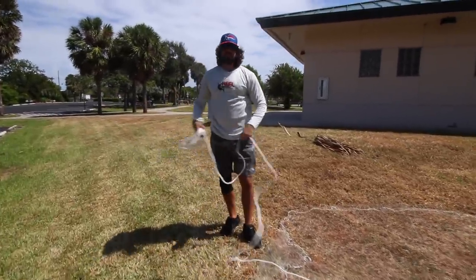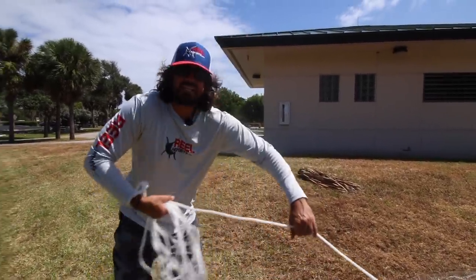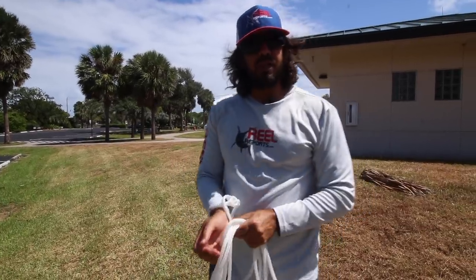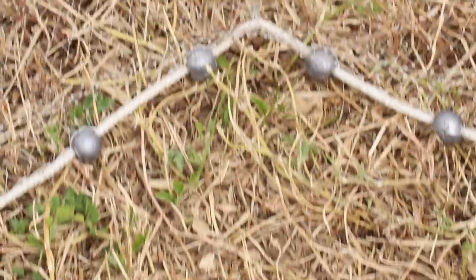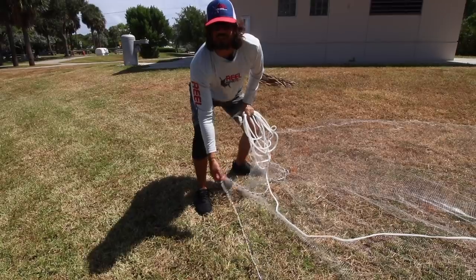The biggest problem I see when out there fishing with other people is they just yank this thing in. They yank and yank, and you know what's happening — mullet, pilchards, all these other species, they're just waiting for you to do that because they're sticking their nose on the lead line right here and they're digging their way out. You see in between the leads right here? That's their way out right there. That's how they're getting out.